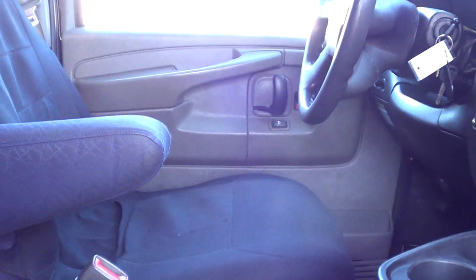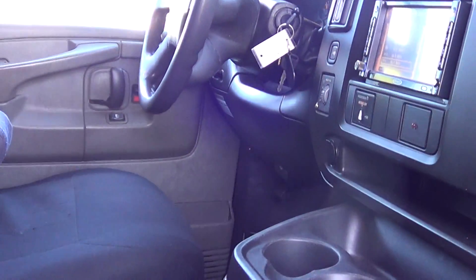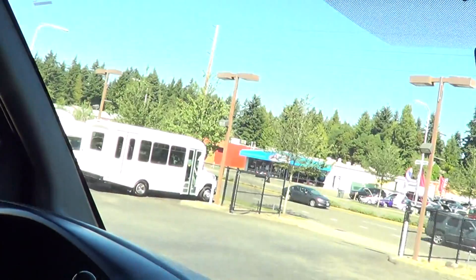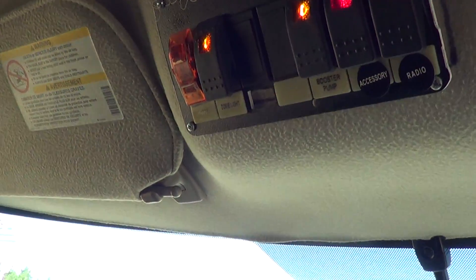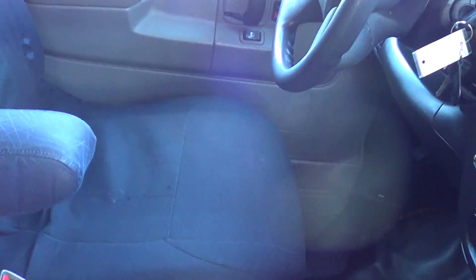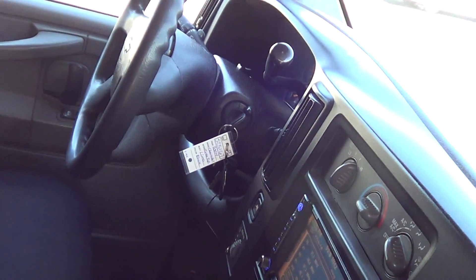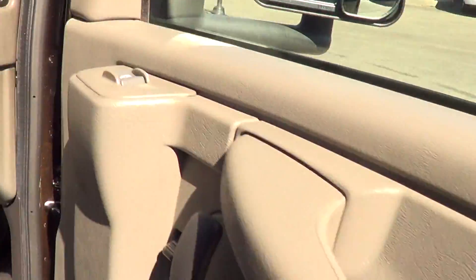Co-pilot seat right here looks like it's got some seat covers on it, and also on the driver's seat as well. Typical shuttle bus features: AM/FM/CD player, touchscreen, driver and passenger heat and AC control panel up top, courtesy lighting, and passenger entry door. It's got 219,000 miles on it — that's on the six-liter Chevy V8 gas engine. Awesome engine; I've seen Chevys have really good results with that. Power windows and locks on both sides.